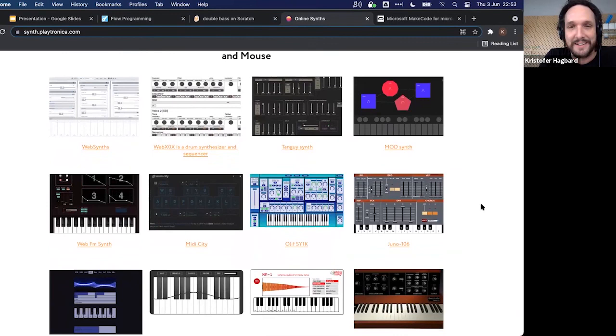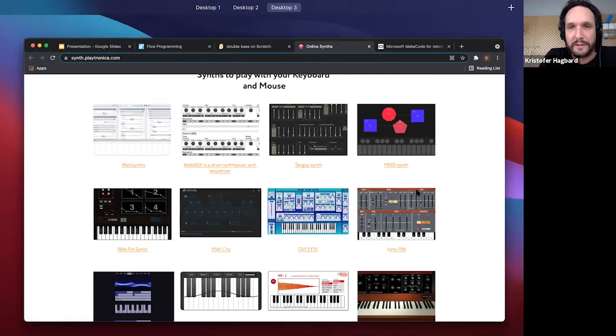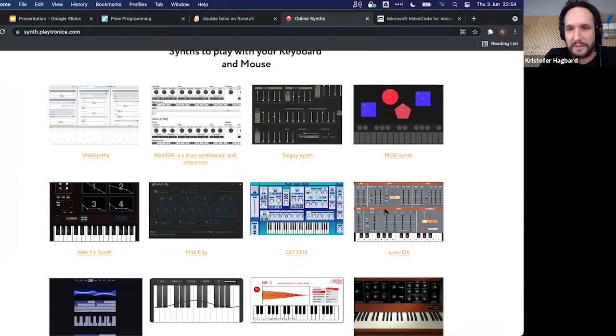Scrolling down in the Playtronica resource list, you'll find synths you can play with your keyboard and mouse. One example is the Juno-106, a classic synthesizer available online. This is an amazing way to get into sound synthesis. You can program the QuirkBot to play whichever notes you want and program your own sounds — and then everything's just wonderful. Play with the other synths listed there as well.